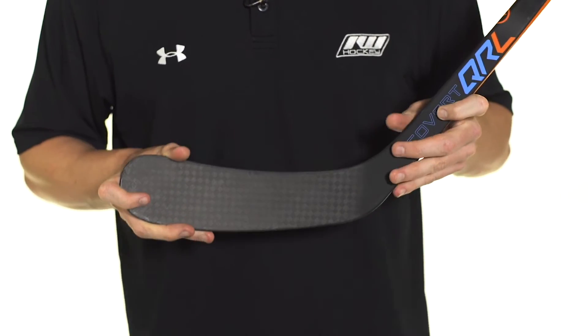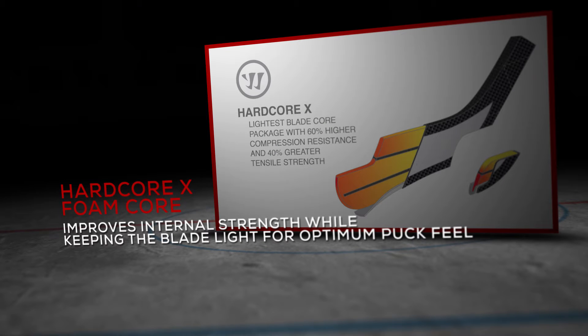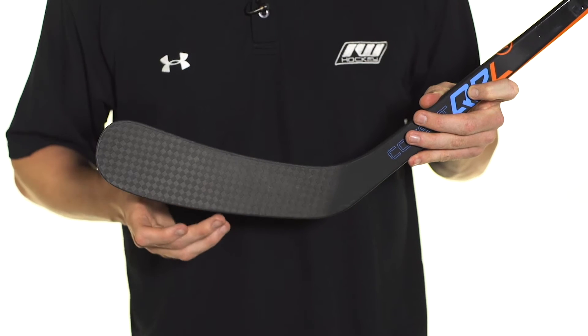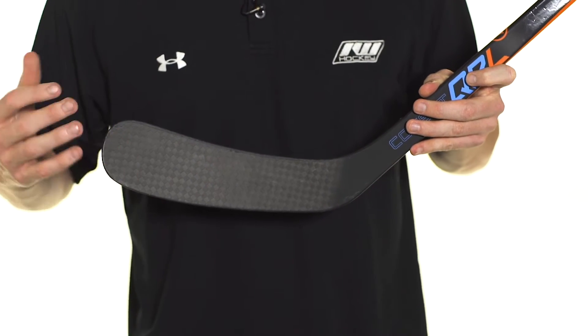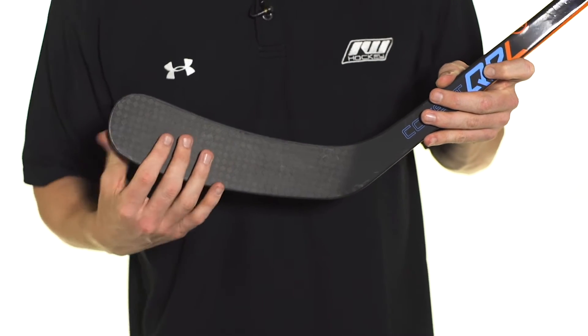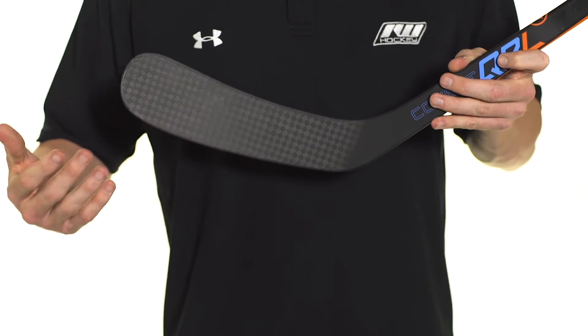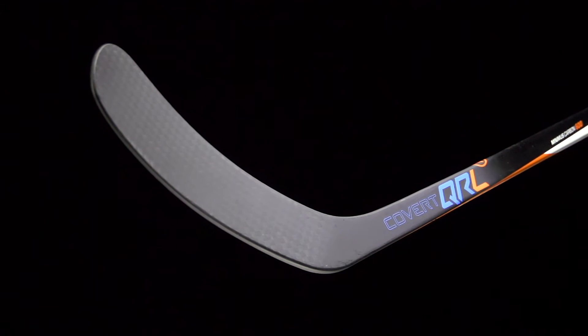Into the blade, we see some big upgrades here as well. This is what they call their Hardcore X foam package with TwinSpar technology. The Hardcore X is very lightweight, very lively — something I've always been a fan of, especially on low-kick sticks, because you want to get that puck off in a hurry. You don't want it sticking to the blade for too long. I also like it because it gives you some really nice feel — it's very responsive, just kind of giving you feedback so you know where the puck is at all times.